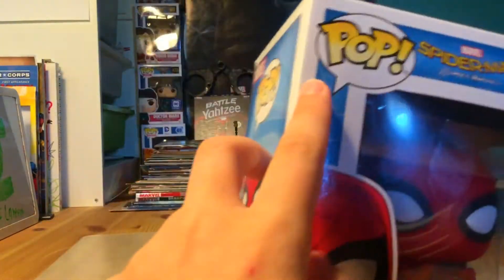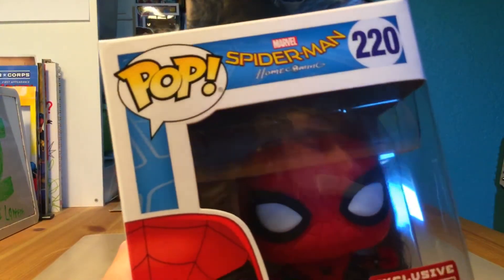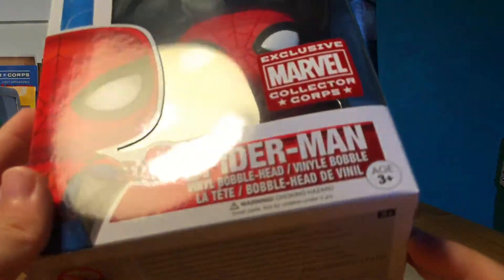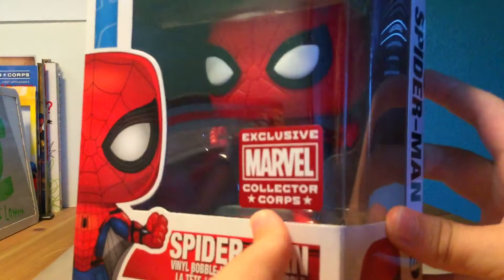So as you can see, it just says 'Pop' up here, doesn't say like 'Pop Marvel.' It's probably in the Spider-Man Homecoming series, so we're number 220. It is a vinyl bubble head. From the side here we've got a little window with a Spider-Man peeking right here.